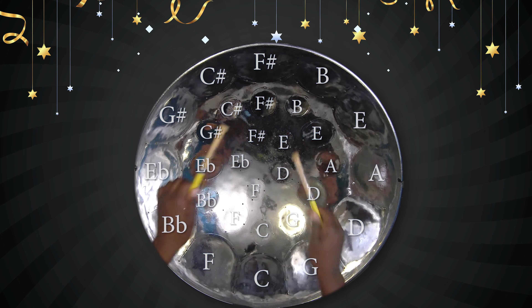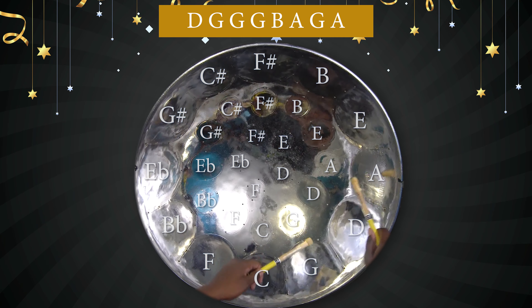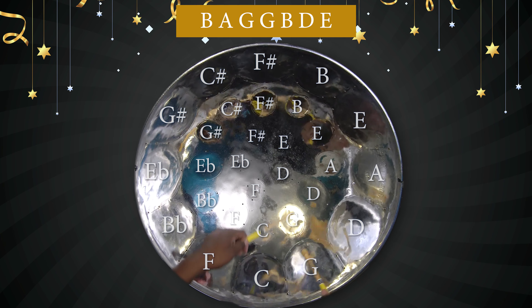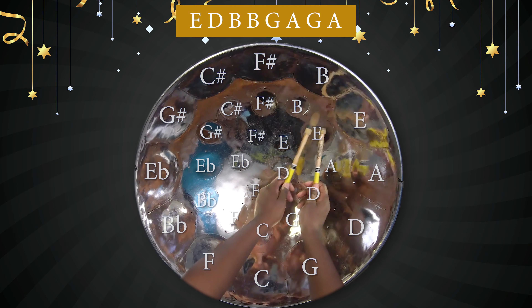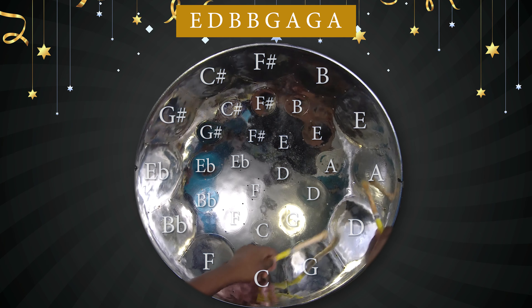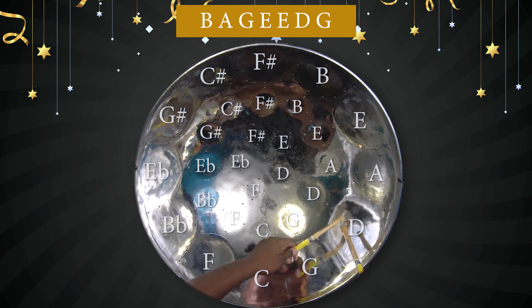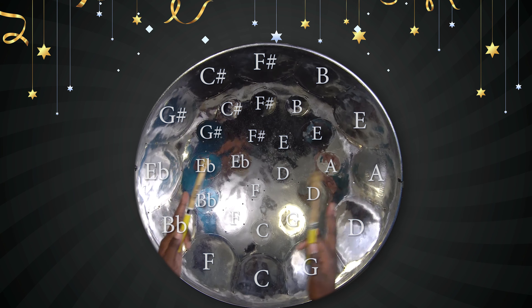And that's the entire verse. From the beginning: D, G, G, G, B, A, G, A. B, A, G, A. B, A, G, A. G, B, D, E. E, D, B, B, G. A, G, A, B, A, G. E, E, D, G. So that's the entire verse.